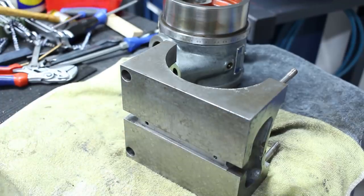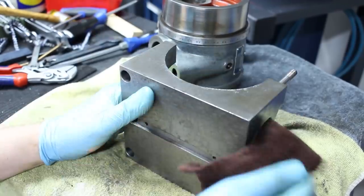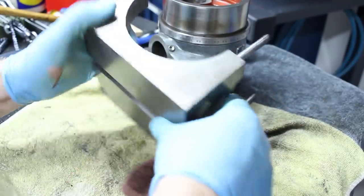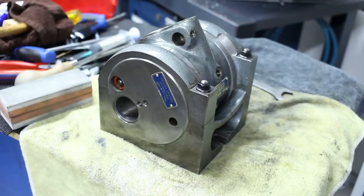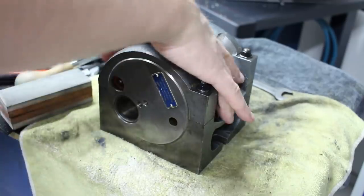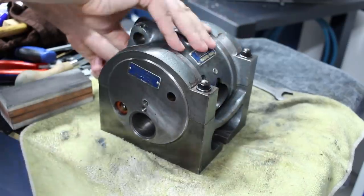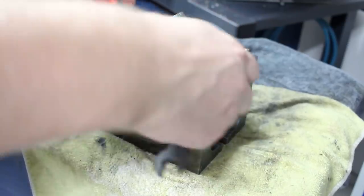At some point I'll definitely scrape this, but for now I'll just reassemble and use it. I need to learn the ins and outs of this dividing head first, which I basically did now by pulling it completely apart. Let's get it back together so it moves nicely and locks very nicely.